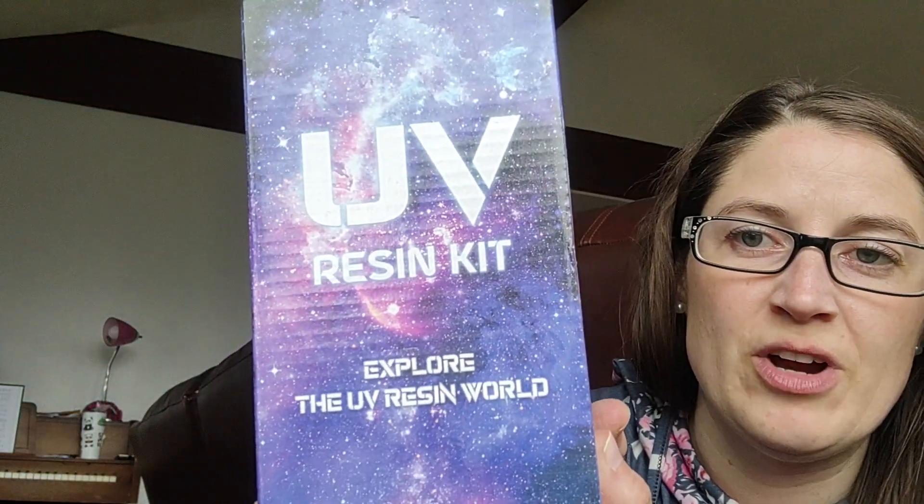Now on to Amazon. I got two bags and a box. I brought scissors today so I can open my packages. So this is just some UV resin — a bigger thing of it.